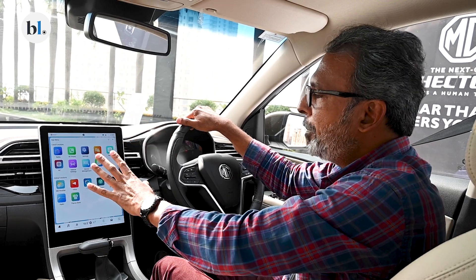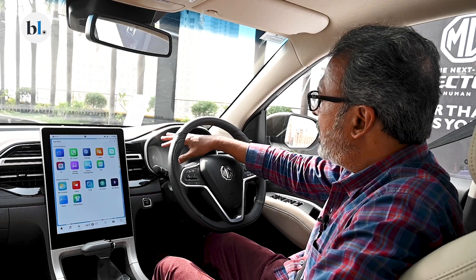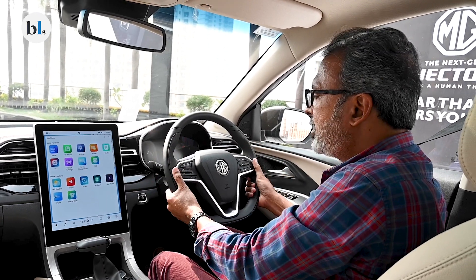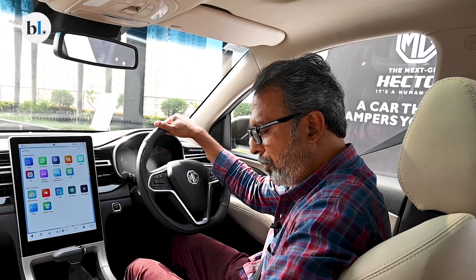From that perspective, this definitely delivers its impact. It also gets a digital instrument cluster and this three-spoke steering wheel, which I would have liked to have been a little more chunky, but it still feels nice to hold and is wrapped in a fox leather finish.